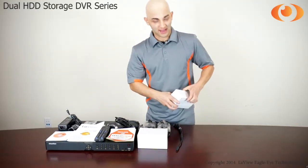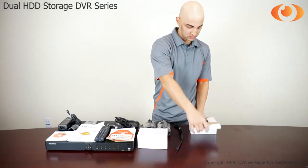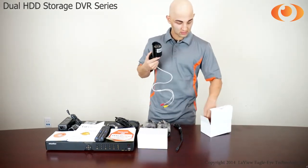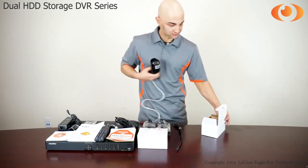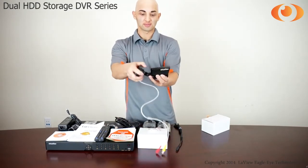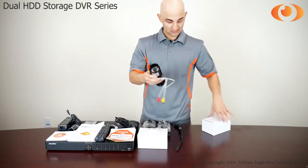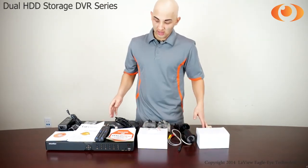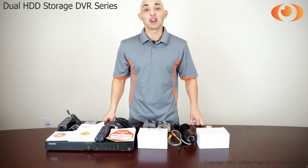Let's take a look at the cameras. Inside you have screws for the camera as well. And here's your camera. And this is what you will get in the four channel DVR system with two camera package. Thank you for watching and I'm Jesus.